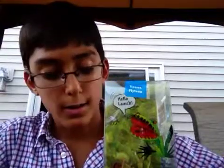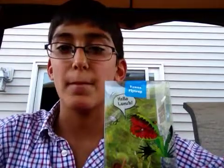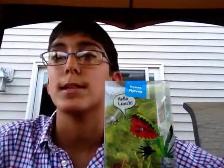But one of them has fungus on it — it's whitish. I don't know too much about fungus on carnivorous plants, so if you guys know, can you tell me?